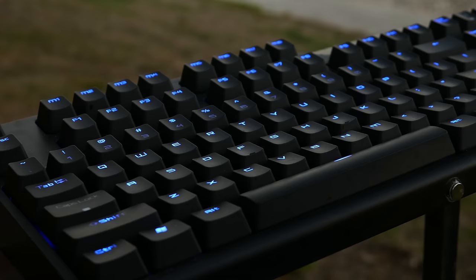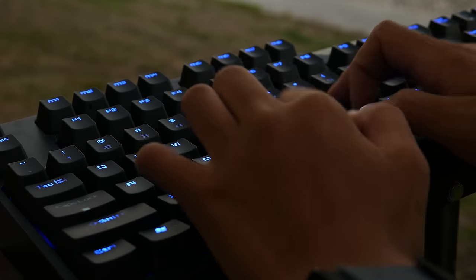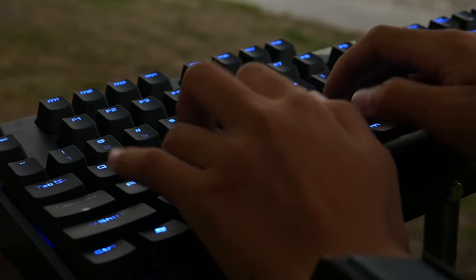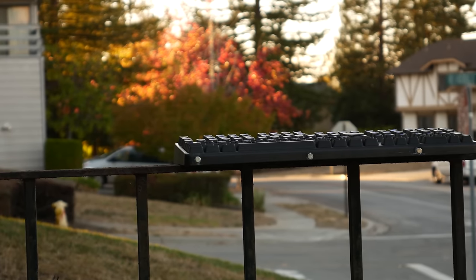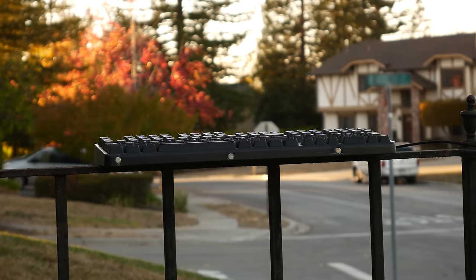The keyboard also supports full N-key rollover on PS2 mode or 12-key rollover on USB mode. This means that if you type a bunch of letters at the same time, all of them will register on PS2 mode and up to 12 will register on USB mode — not just the key you press first.